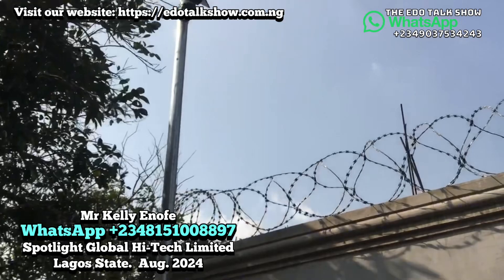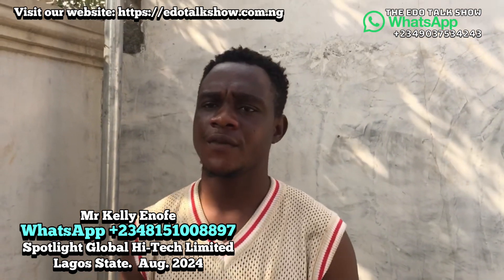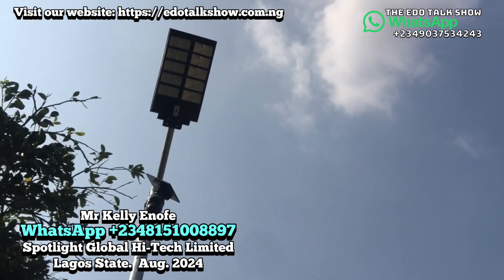So let's tell our viewers how much this camera costs. If you buy just one, it's 180,000. But if you buy two — just like this pair — it's better value at 170,000 each. So for those who need it, especially in the western part of the country, you should get it for your home. My contact number is 08151008897. Thank you to all our viewers all over the world for watching our videos. God bless.